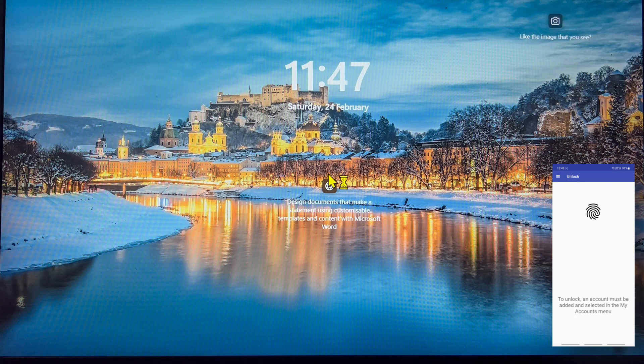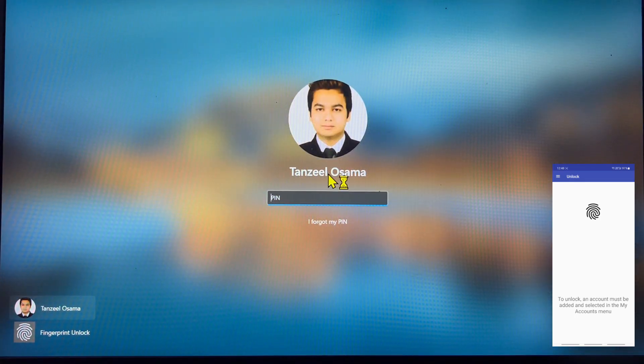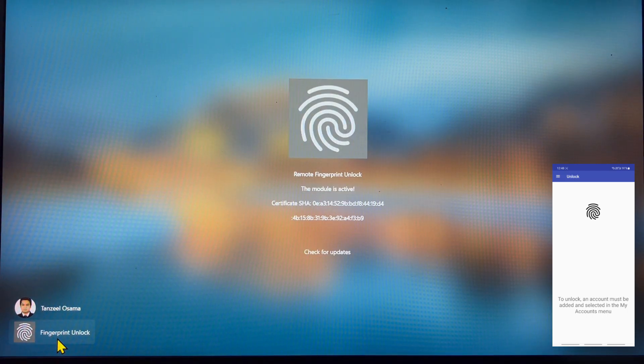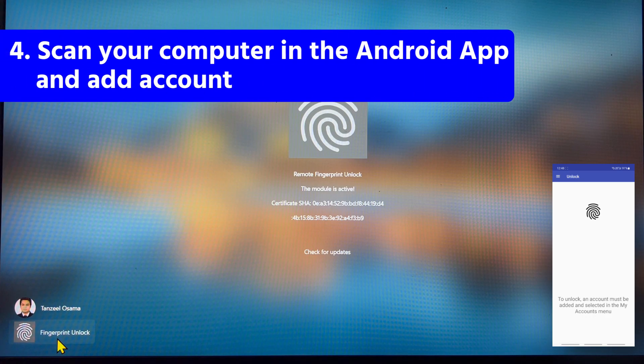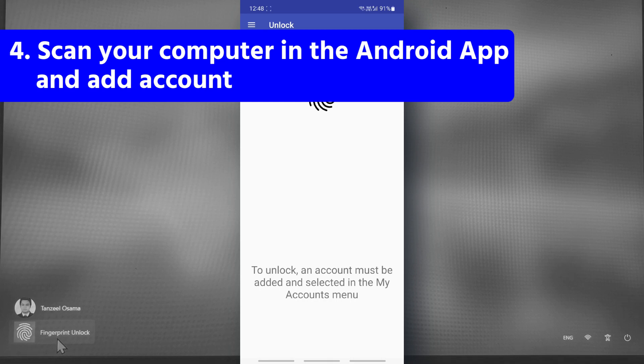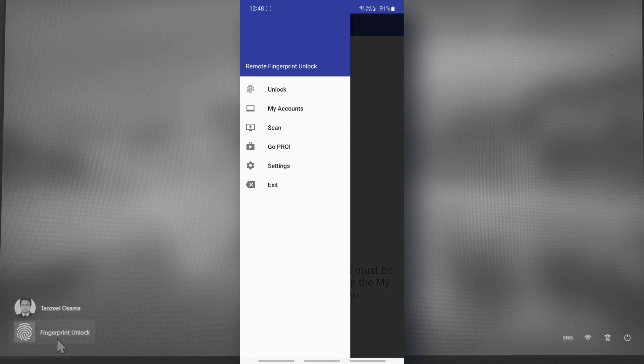Once you are at your sign-in screen, you will be able to see the fingerprint unlock module. If the installation of this module was successful, you can open your app again on your phone and tap on the menu icon, then tap on 'Scan.'